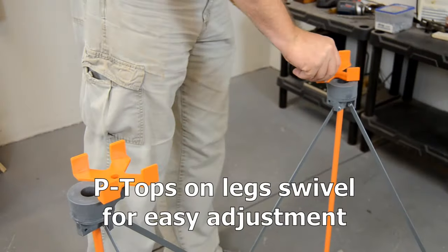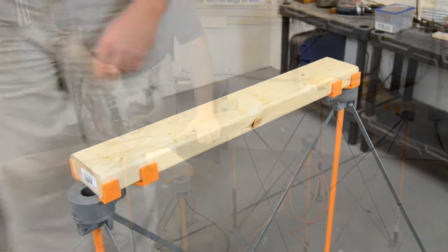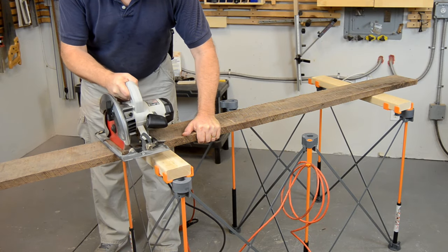Also included is a set of 4X cups that are sized to hold standard 2x4s, turning the Centipede workstand into a stable set of sawhorses.